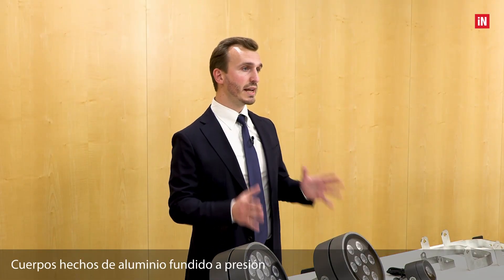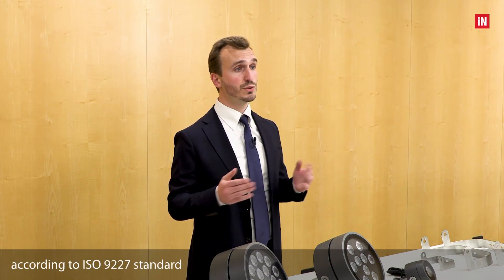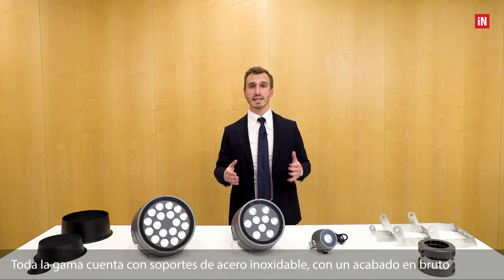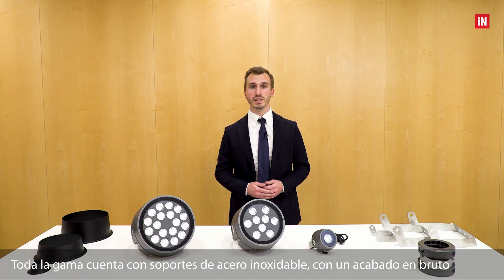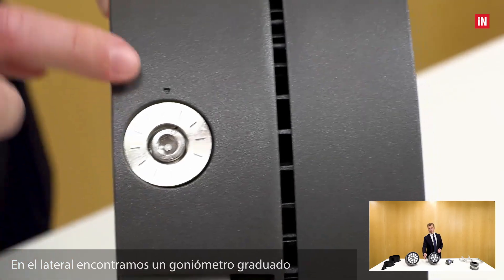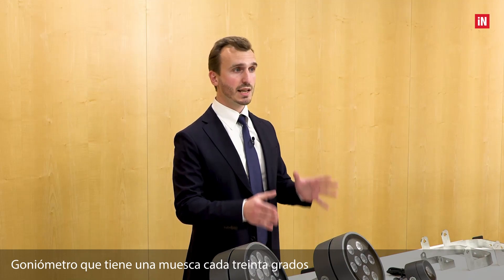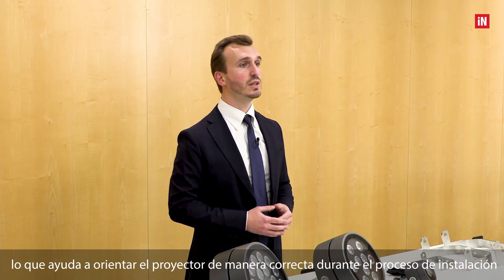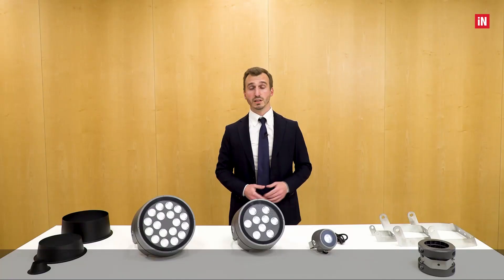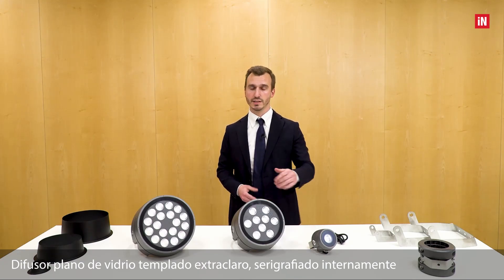The bodies are made of die-cast aluminum, polyester powder coated in 13 different steps according to the ISO 9227 standard. All the range has a stainless steel bracket with a raw finishing. On the side we find a graduated goniometer with the same finishing as the bracket, which has a notch every 30 degrees to help aim the projector correctly during installation. The diffuser is a flat extra-clear tempered glass, internally sealed and screened.